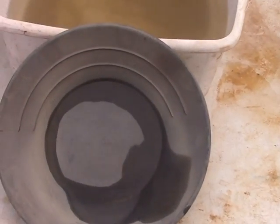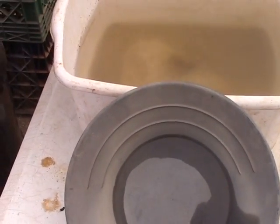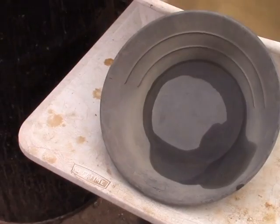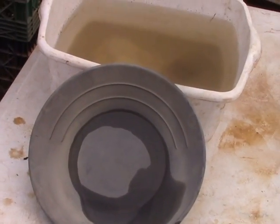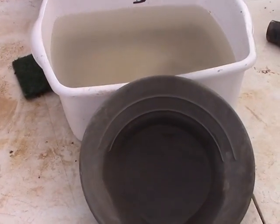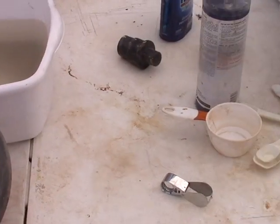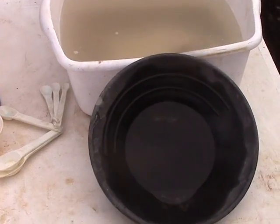Flocculant can be very useful in a process situation, but it's not that critical in panning — just use fresh water. When you're using a process, especially with limited water, it's nice to be able to put something in it to help clear it up. But that did not work well.